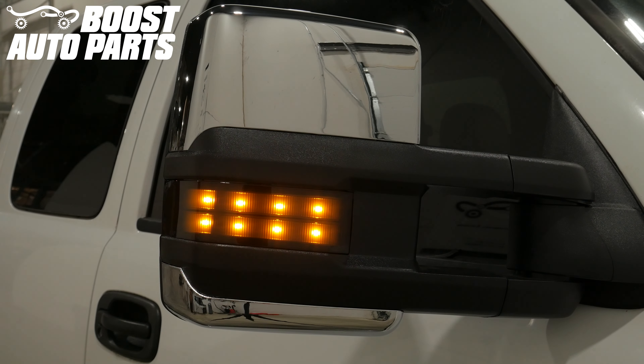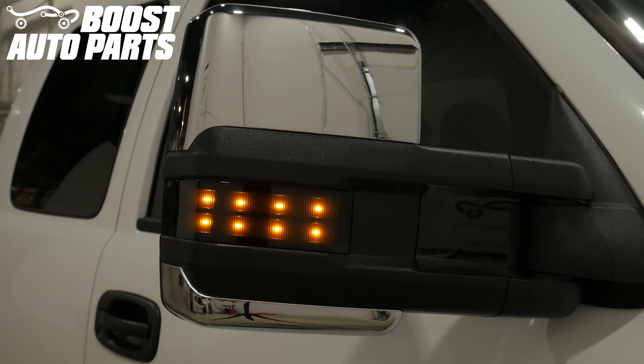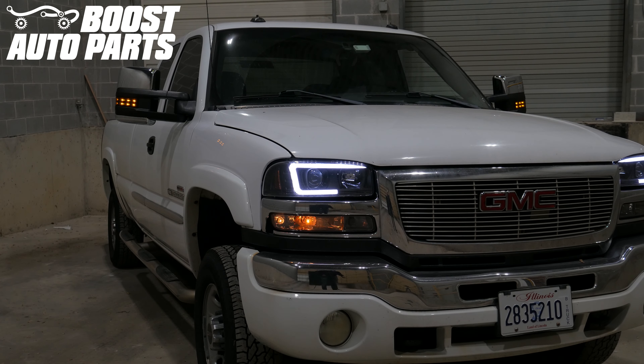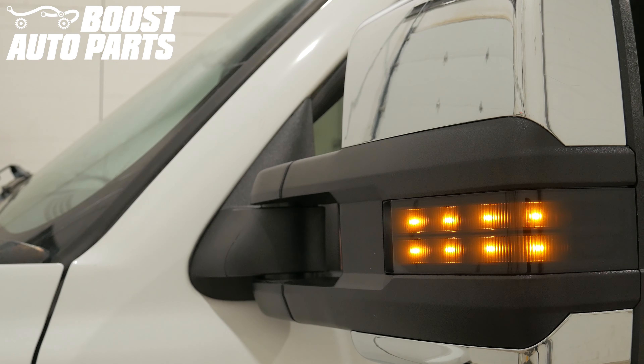If your front marker light on your aftermarket 2015 plus style GM tow mirrors operates as a turn signal only, watch this video to add running light using Boost Auto Part's dual function 1.0 harness. This module adds the running light feature to aftermarket signal-only mirrors, enabling the front marker light to illuminate as a dim running light and a bright turn signal.